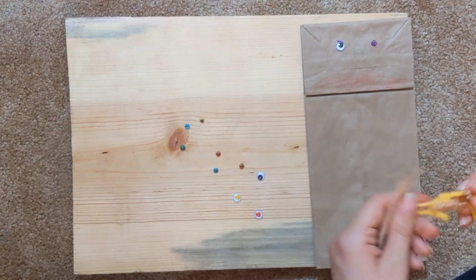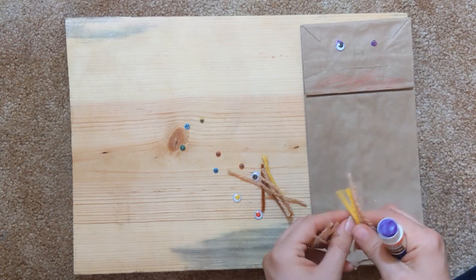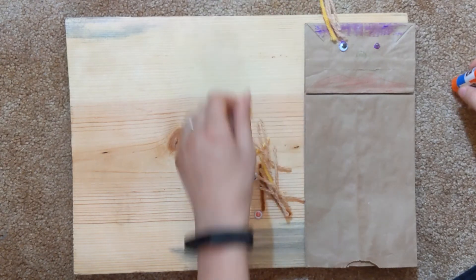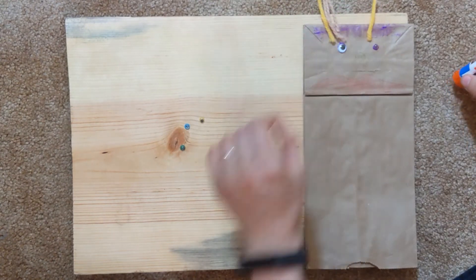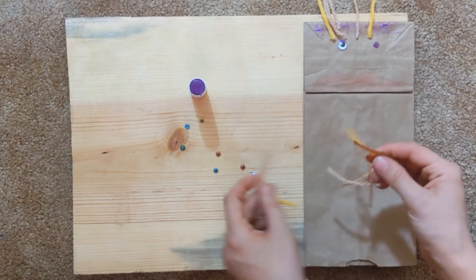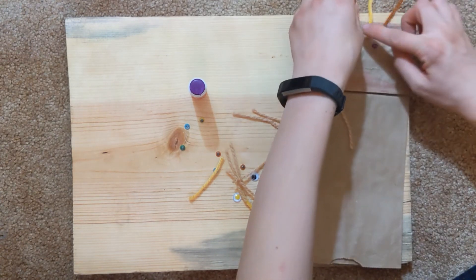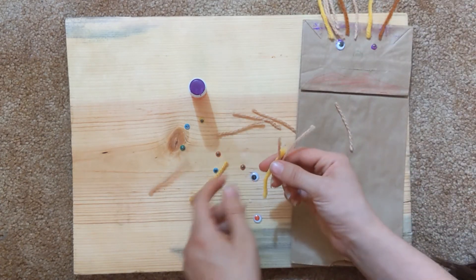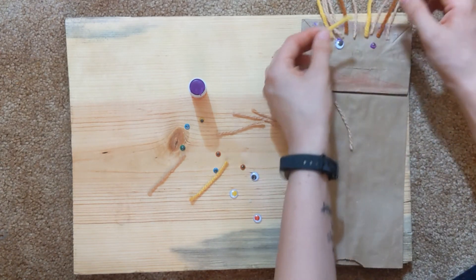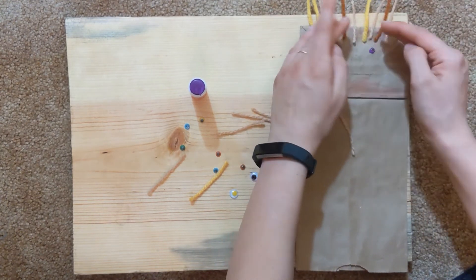Next we have some yarn we can use for our hair. I'm going to take some brown and some yellow and just glue up here. Some more hair. Maybe some dark brown too — my person needs some dark brown hair as well as some yellow hair. Maybe a little bit more of this peach color, that light brown, and some yellow. Okay, I've got my hair on.